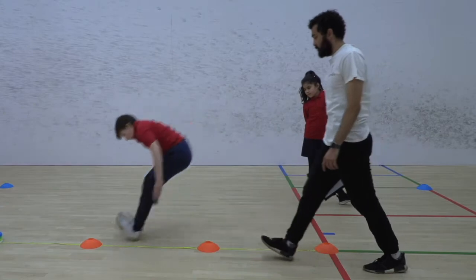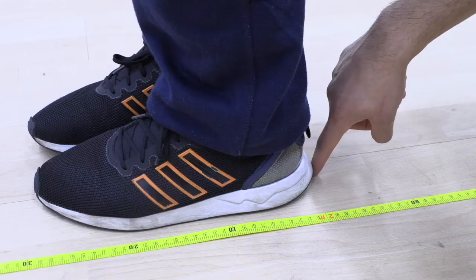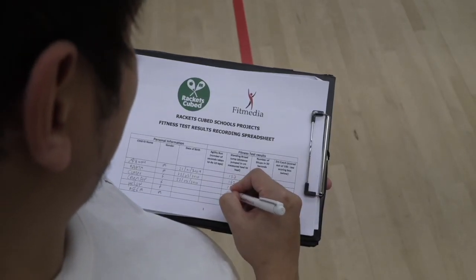They should land on both feet and stay on the spot they landed in so that the measurement of the distance they jumped can be taken. Your job is to measure how long they have jumped, in centimetres, and then record it on a sheet.